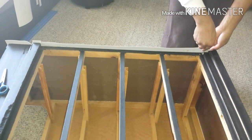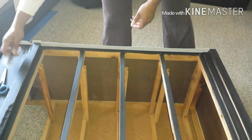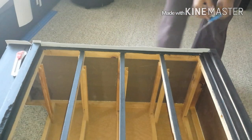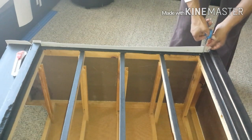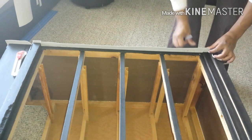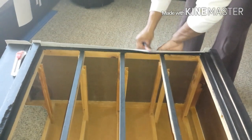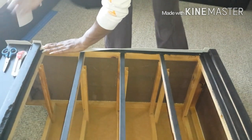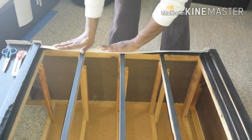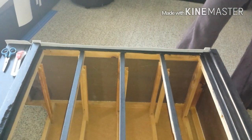I thought that using a box cutter on this faux leather would help cut it so I could wrap it around the front trim. Unfortunately, fabric scissors were better — faux leather does not like box cutters. I suggest leaving the box cutter alone unless you have normal fabric or starched fabric, which will be more stiff and the box cutter will slide through it like butter.